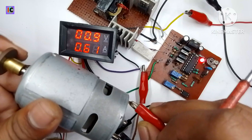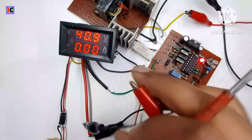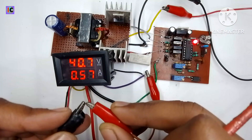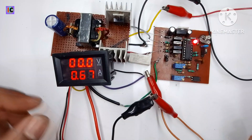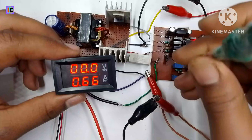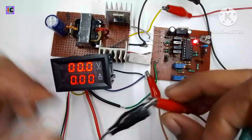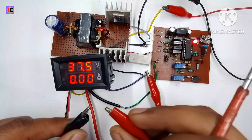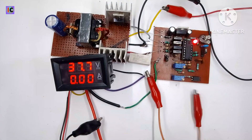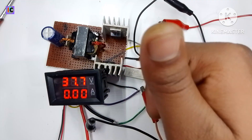This constant voltage and constant current feature is very useful for charging sensitive batteries like lithium and lithium polymer batteries. The circuit diagram of this converter is given in the description, along with the previous video on the DL494-based controller. The PCB files are also provided in the description. Thanks for watching — please like and subscribe to my channel.